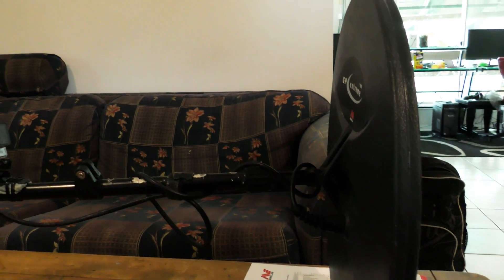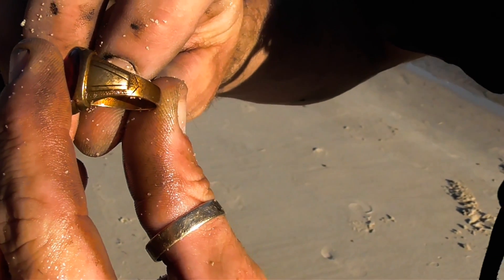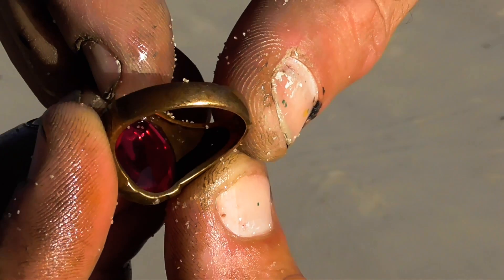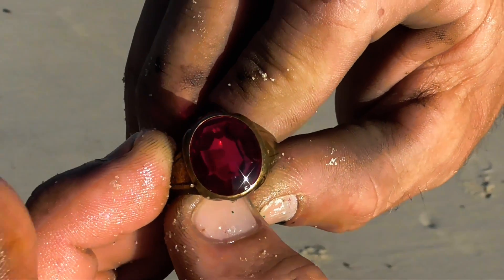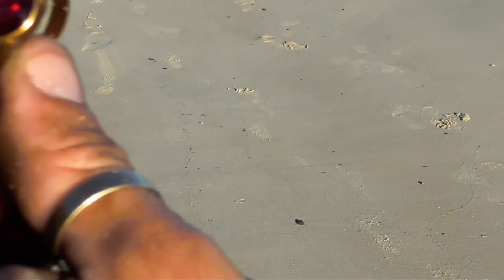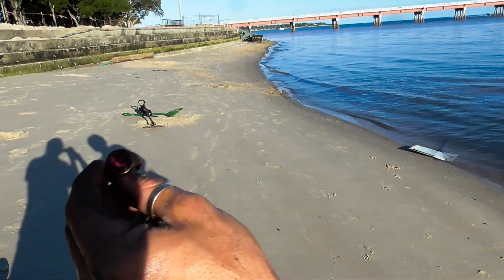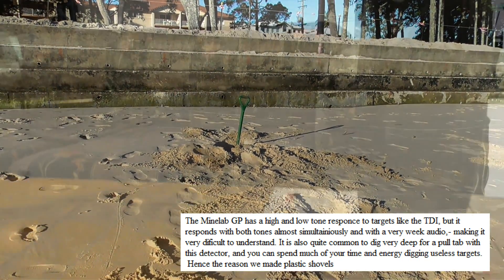It even works well on the beach — it adjusts itself to the wet and dry sand, and there's a setting on the other side which you can switch over for beach mode. I have seen Darren dig out gold rings two feet deep with that coil. Look — it says handmade. Never found anything like that before in my life. Look at the beautiful cuts on that huge natural ruby — that's possibly a real one, not synthetic. Not one scratch on it, immaculate. I kept missing and missing and was just about ready to give up. It was the last scoop that I got out. Today's been paid off.